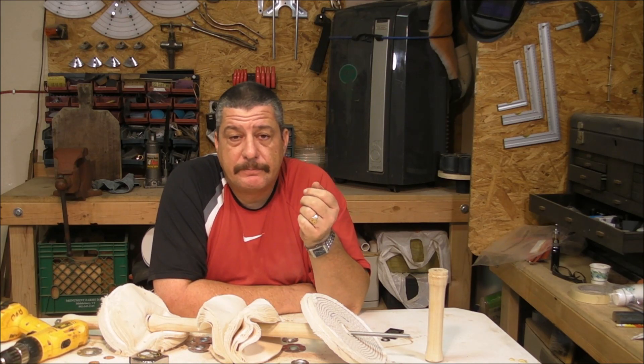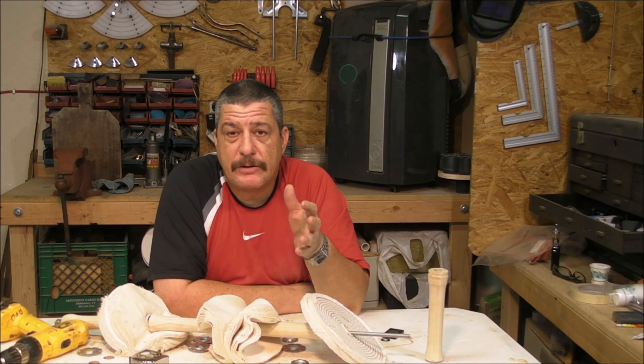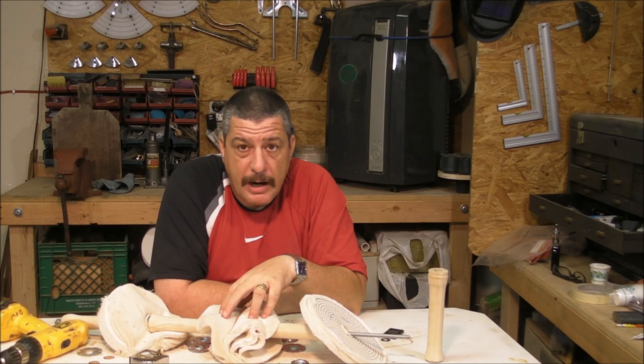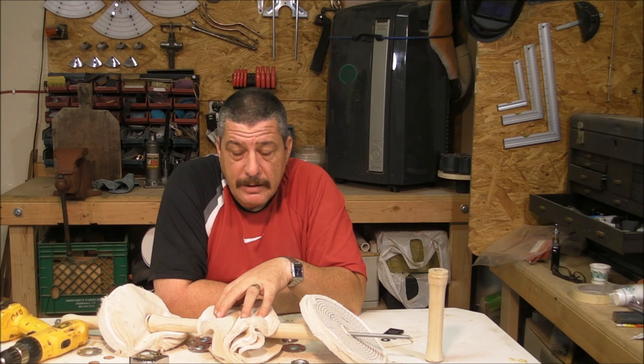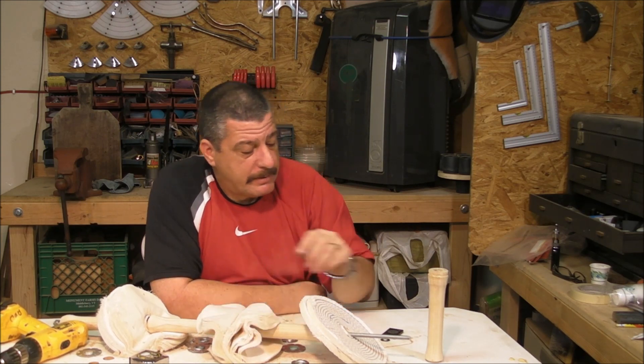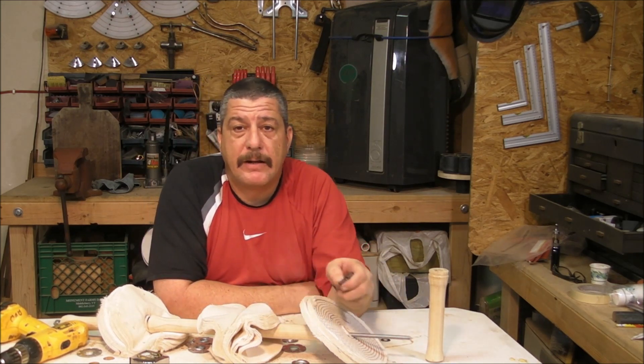That's it. If you have any doubts or suggestions, just leave me a comment below. Don't forget to subscribe, and if you want to support the channel, become a patron — the link is down below. Thank you very much and I'll see you on Friday, bye bye!